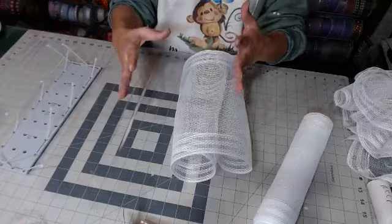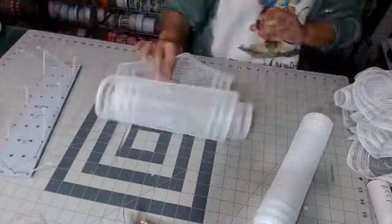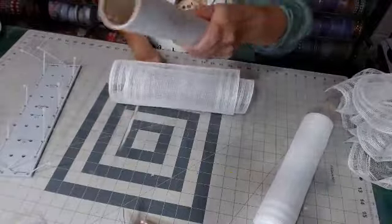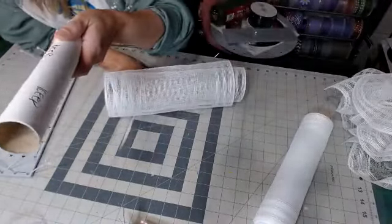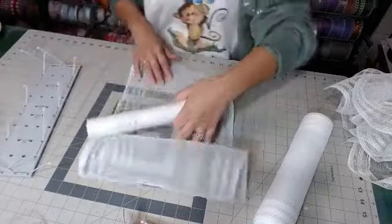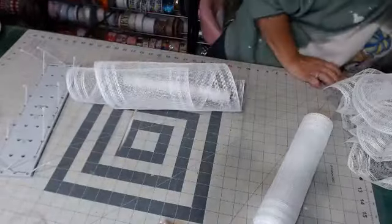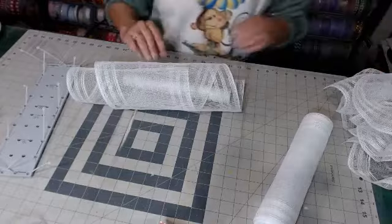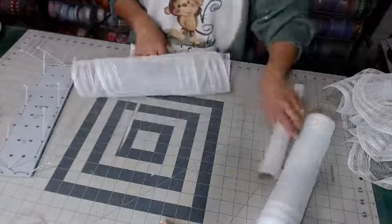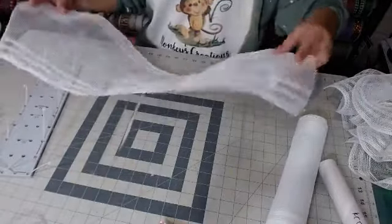So watch the videos in their entirety, and then when you get your kit, break it down. I cut these at 25 inches inside of a mesh roller. We're going to grab a clip — actually, we're going to do a 25-inch ruffle. That's what we're doing.